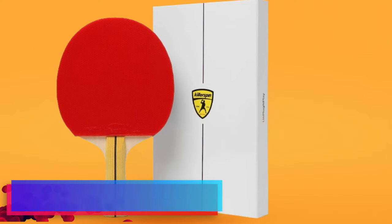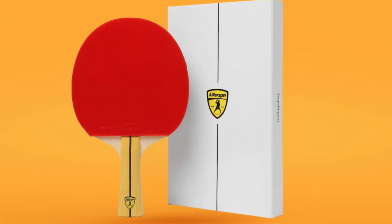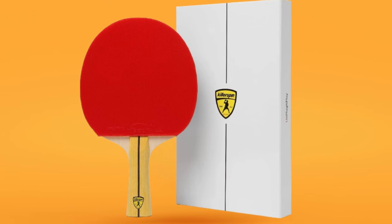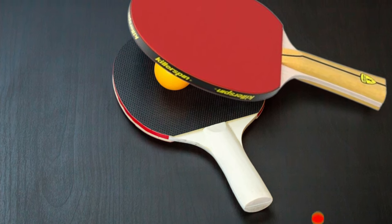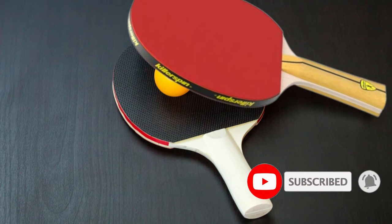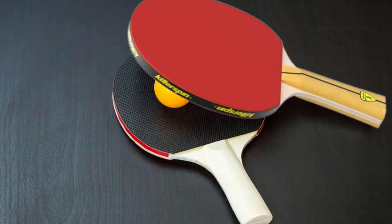Protection and longevity: concerned about preserving your paddle? Killer Spin addresses this head-on with a robust, stylized paddle case that accompanies your Smash N1, promising your paddle a safe haven from the elements and potential travel mishaps. Why it's great: the Jet 400 Smash N1 stands out as the paddle of choice for beginners taking a sharp turn towards serious play, allowing players to explore aggressive aspects of the game without sacrificing comfort or grip.